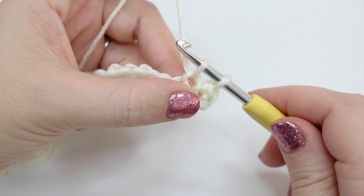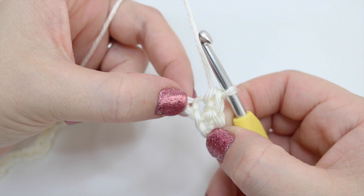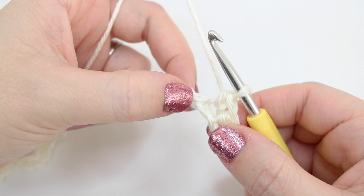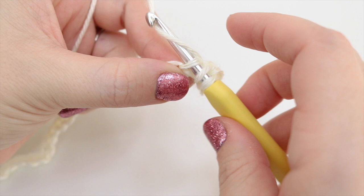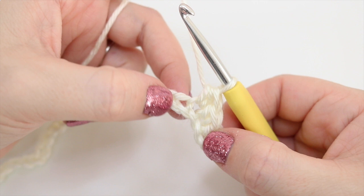This is the start of our pattern. We're going to make our stitches bigger to create the wave, then smaller again. In the next stitch we start increasing height with a half treble crochet — that's a half double crochet in US terms. Yarn over and insert your hook into the next stitch, grab the yarn and pull it through so you have three loops on your hook, then yarn over and pull through all three loops. That stitch is slightly higher. Our next stitch is going to be a treble crochet — that's a double crochet in US terms.